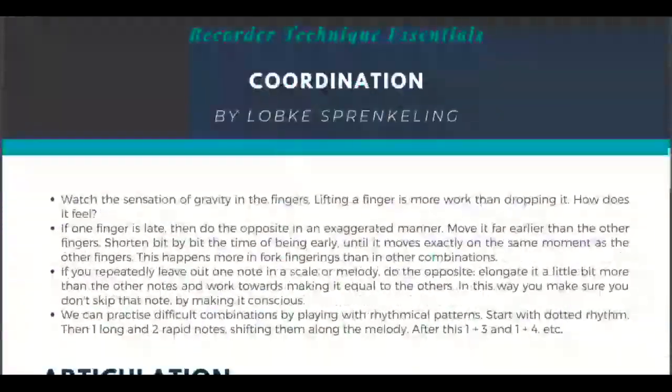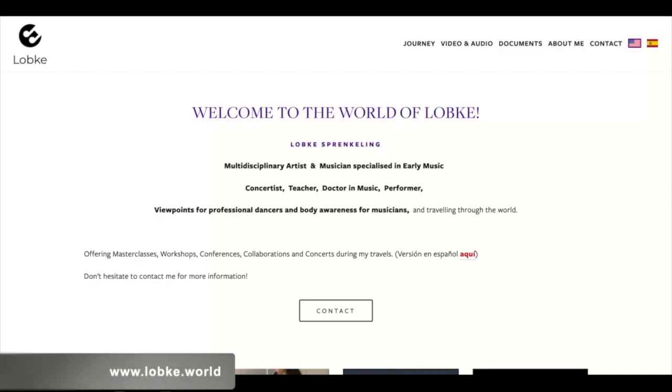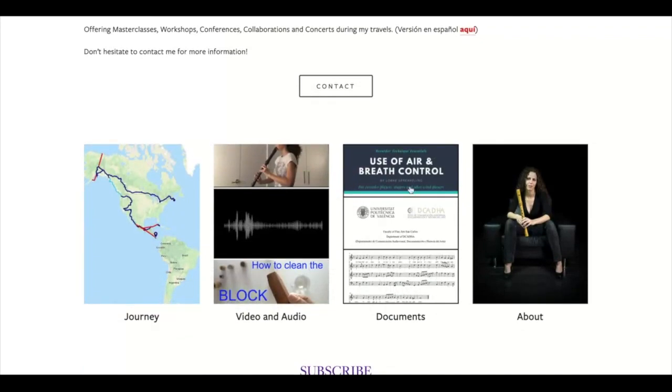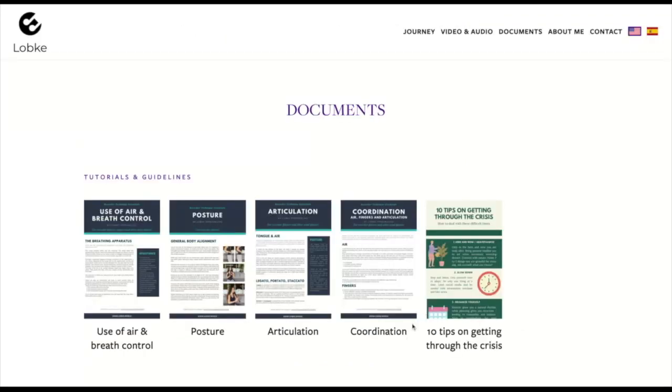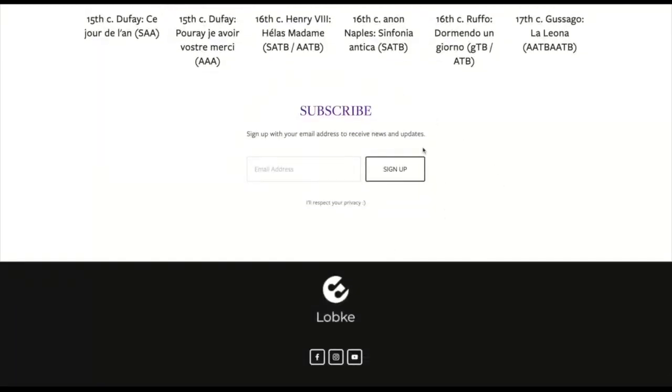For this last video of the series, there is a PDF on my web page as well. Go to labke.world, then go to Documents in the menu in the upper right corner or by scrolling down on the homepage. There you have the PDF on coordination as well as all the other documents. Don't forget to subscribe to the email list if you wish to receive news from time to time. And with this we've come to the end of this video and also of this series on recorder technique. Check out the other videos, give this video a like if you found it interesting, share it, and follow me here on YouTube. Bye!